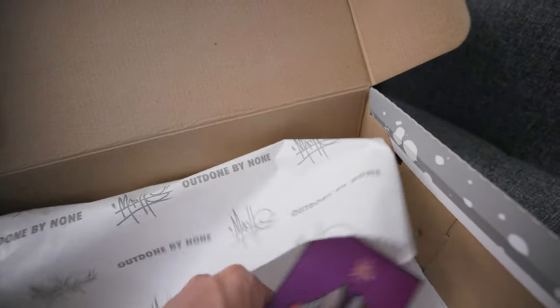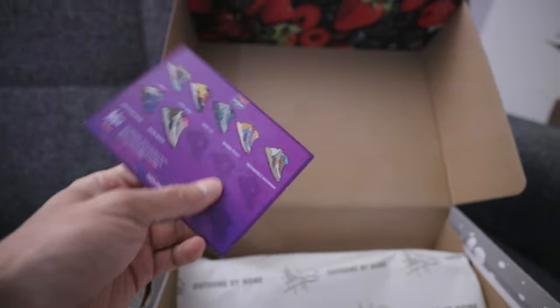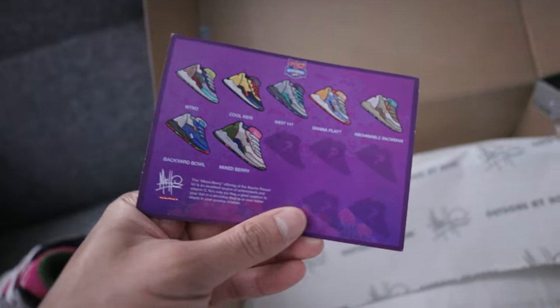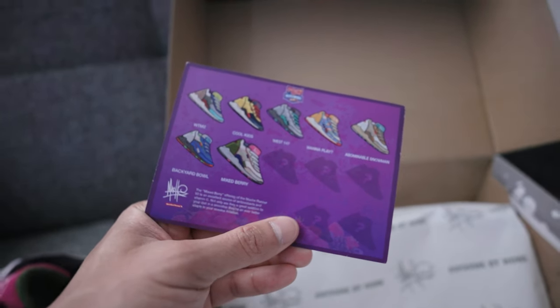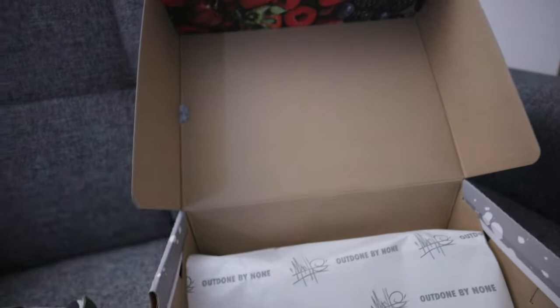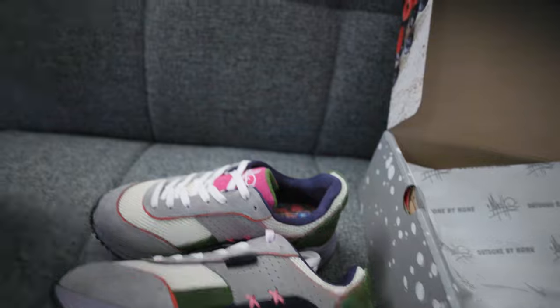There's also a collectible sneaker card — the Mosh Runner Mixberry Edition, Mosh Gang. It shows all the different colorways he's dropped in the past. The sneakers came inside a huge bag, which kind of reminds me of the Puma Cheetos Scoot sneakers.